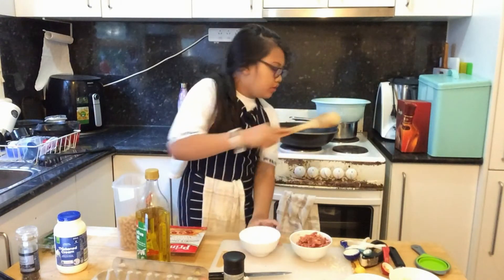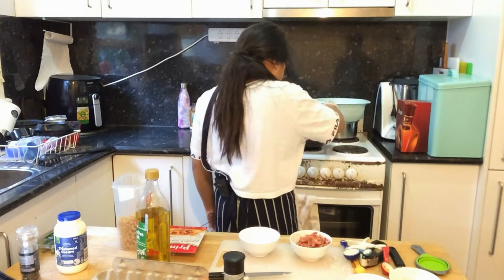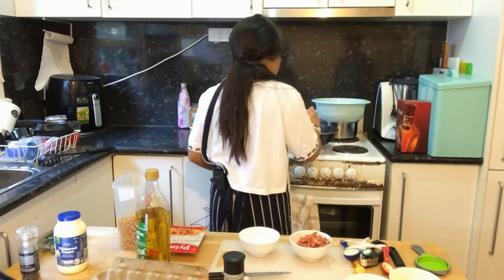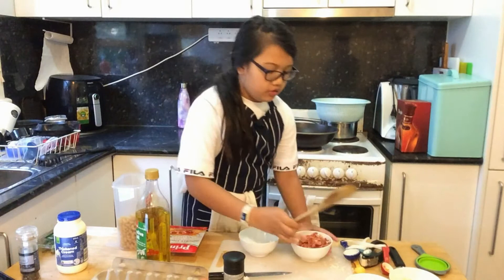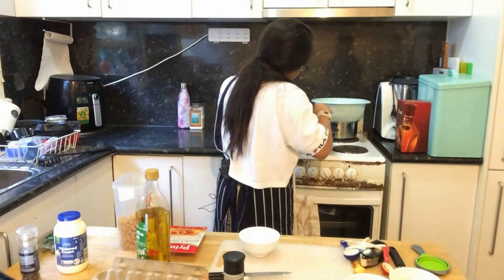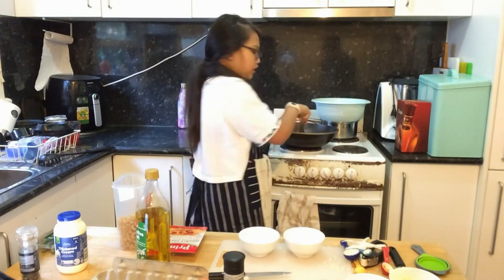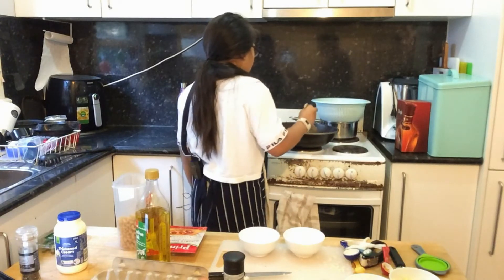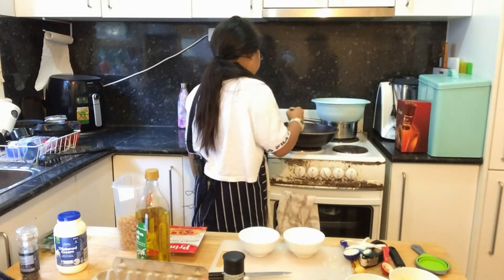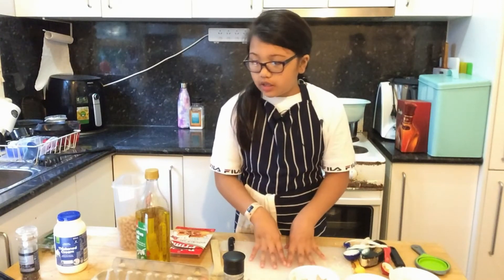Now I need to add the prosciutto and keep stirring it for five minutes. The prosciutto needs to be crisp when it's ready. It's still heating up, so while it's heating up we're going to head on to the next step.